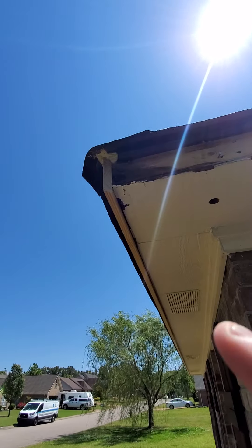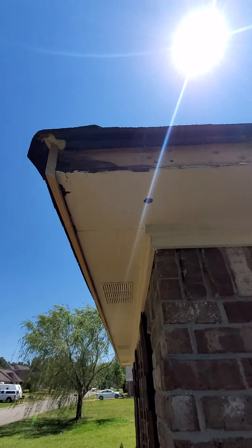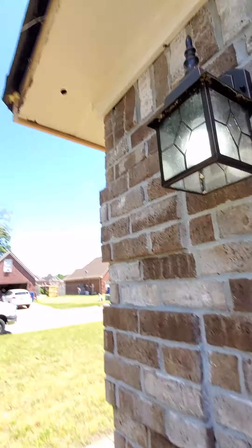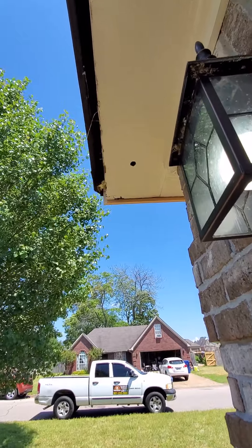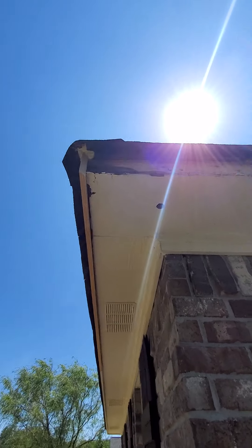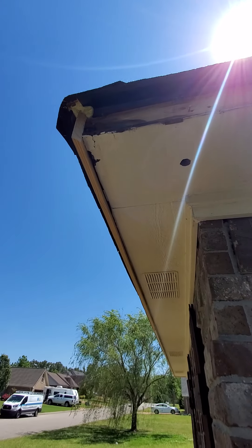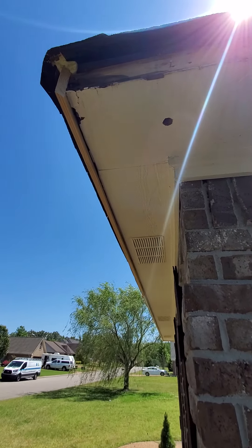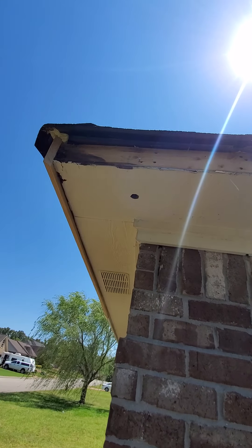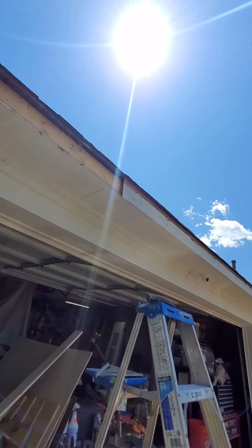Another thing you can do — you can do some caulking and run it in your joints before you attach your new board. It'll last a little longer than if you just slap a board up there and then caulk after the fact, because the whole joint's full of caulk. As you can see, this line right here I'll have to go back and caulk. Caulk everything else, and I got a hole I'll patch with some Bondo.